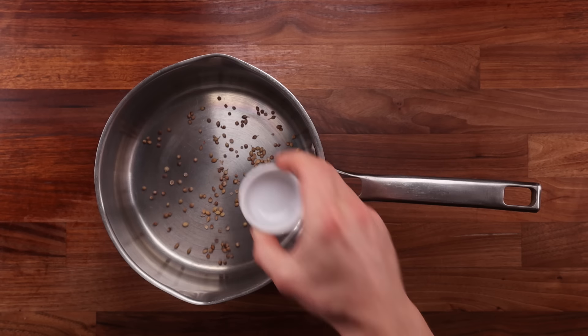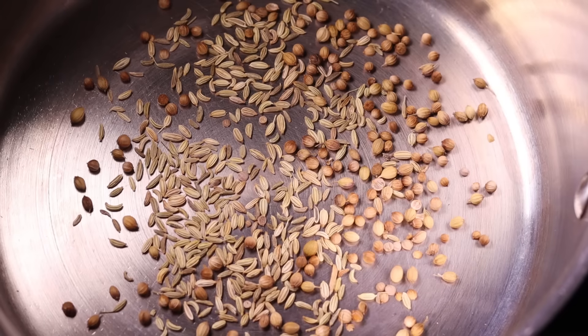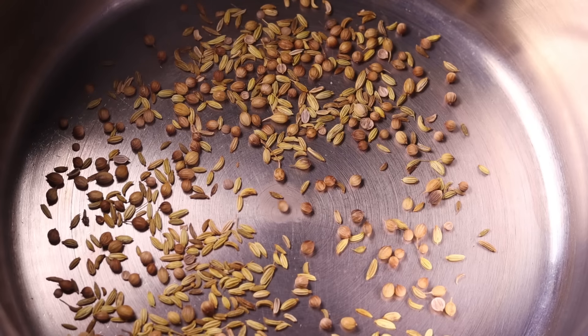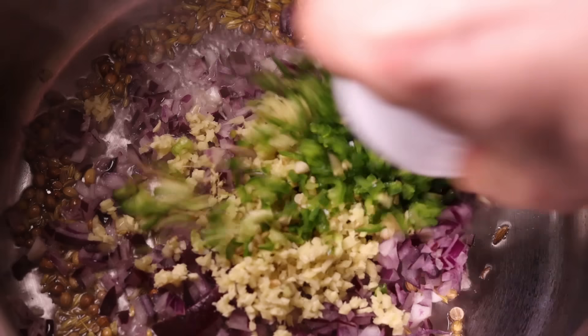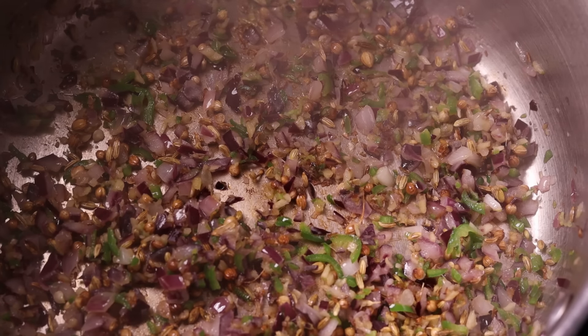If you're going to use whole spices like I am, toast them first to get the most flavor out of them. I'm dropping my coriander seeds and fennel seeds in the pot and placing it on high heat. Toast for a couple minutes until the seeds become nice and fragrant and start changing color. Next, add the oil, the onions, the ginger, and the chili. Cook them for a couple minutes until they become soft and fragrant. Next, add the peas, the salt, and all the spice powders.